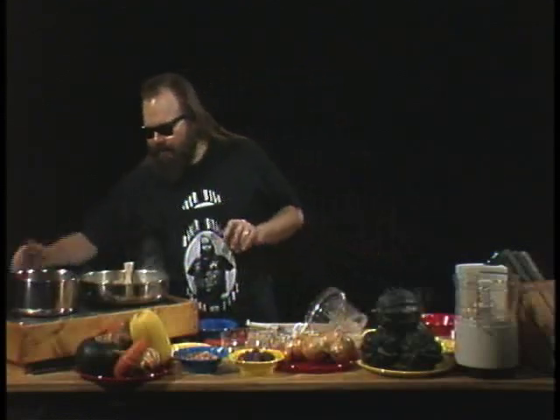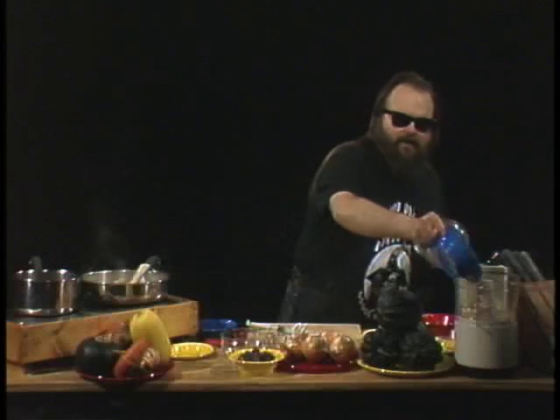Now we're gonna let that come to a boil. When it comes to a boil we're gonna lower the temperature and let it boil gently for 10 minutes, then I'll tell you what we'll do next. So back to our stuffing. I got me one cup of cashews and I'm gonna put them in my food processor and give them a chop.